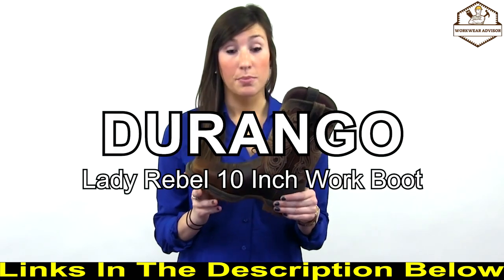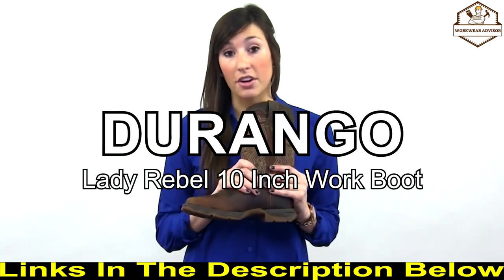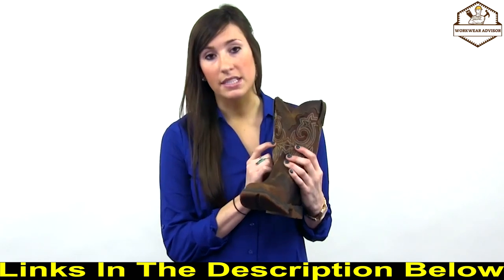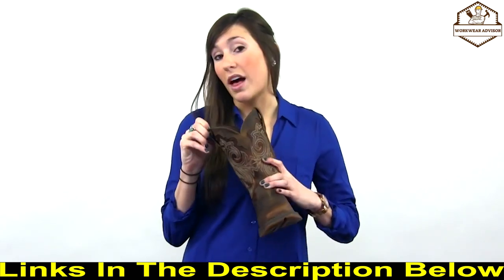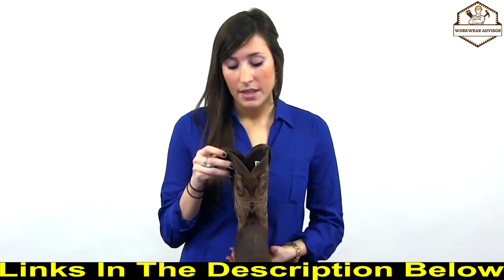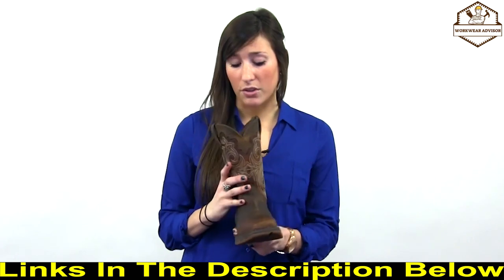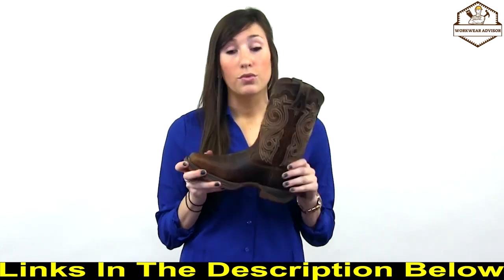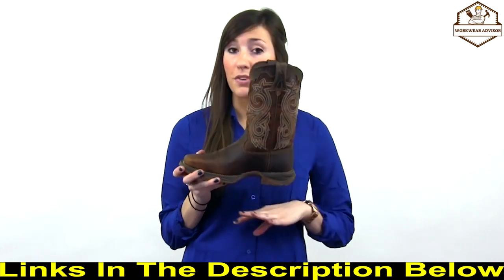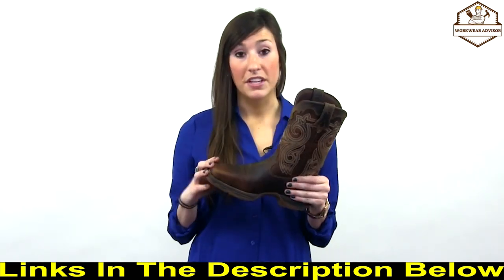Here we have the 10-inch pull-on Lady Rebel by Durango. It features a full-grain leather upper with some really nice fancy stitch contrasting detail. The pull straps allow you to put the boot on easily. Inside we have a super soft mesh lining that will be comfortable on your foot and ankles, plus a removable footbed that's super comfortable and padded. This boot is perfect for work because it features a steel toe.